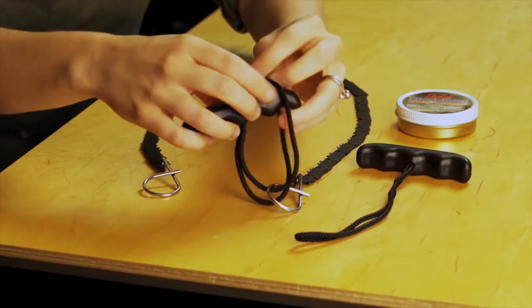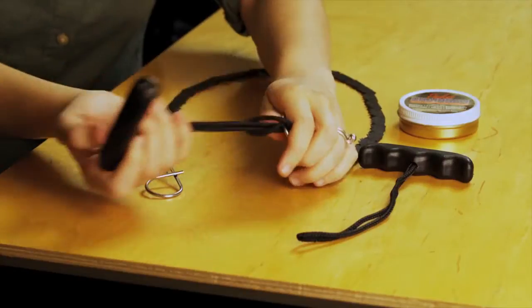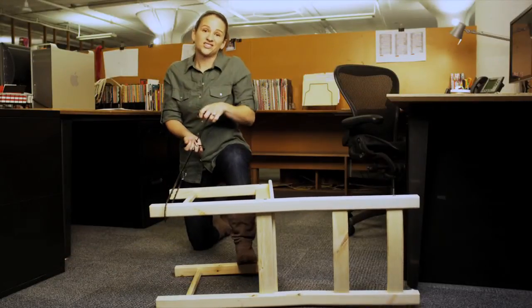Simply attach the plastic handles to the metal loops at either end, wrap it around the object you'd like to cut, and start sawing.